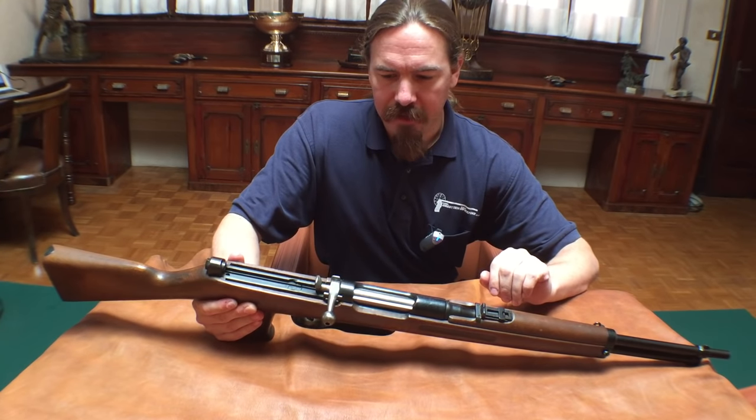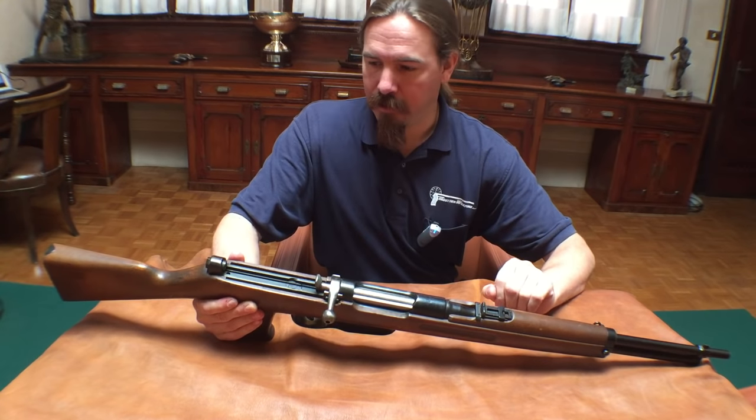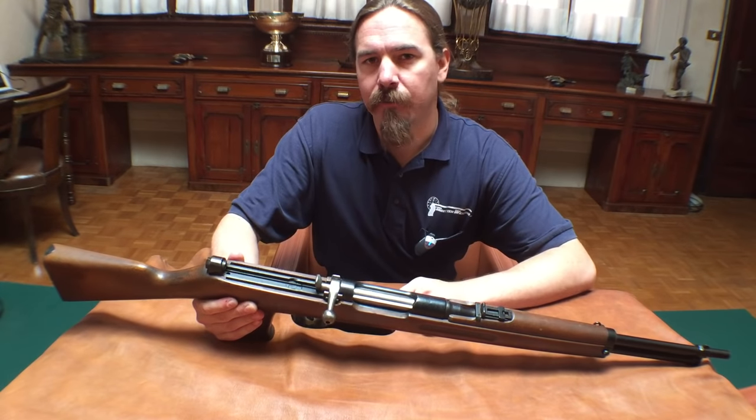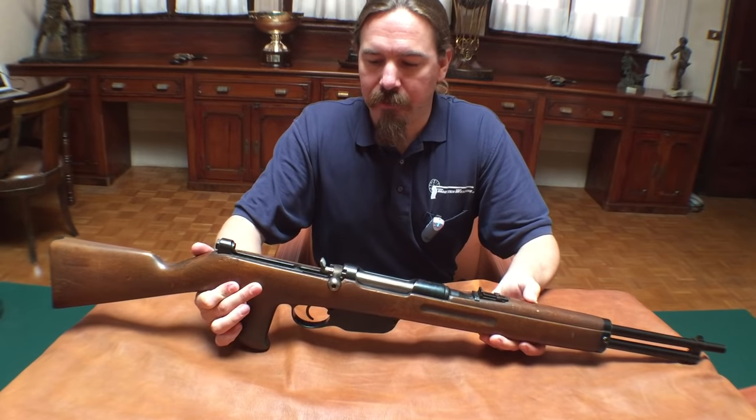One that they have — and I'm not sure if they did this conversion or if someone else did and they simply ended up with it in their collection — is an Austrian Steyr M95 straight-pull rifle that has been converted into a semi-automatic rifle.